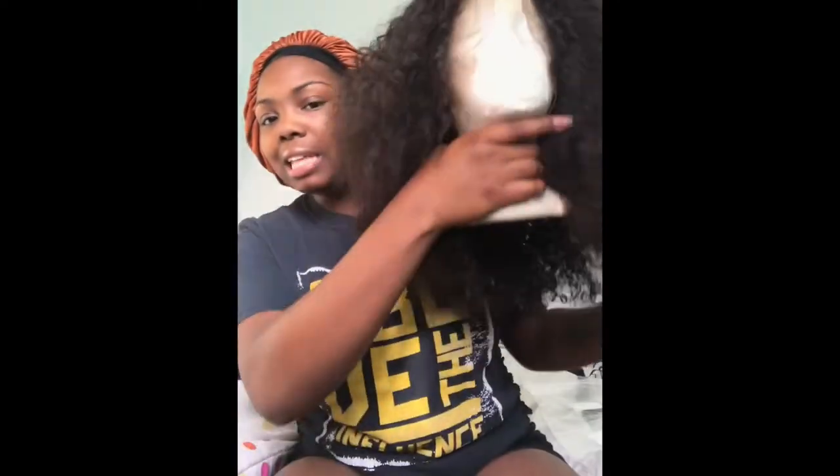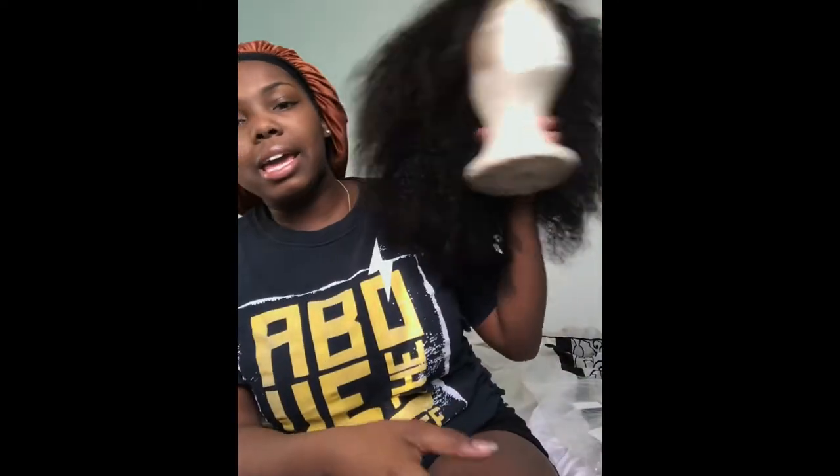I'm definitely going to be doing a review after I bleach — doing like a couple week review after I bleach the knots and wear the hair. Look at this, y'all. This is like, bae! When I tell you I'm about to be the baddest thing out here — look at her, she's sexy AF.